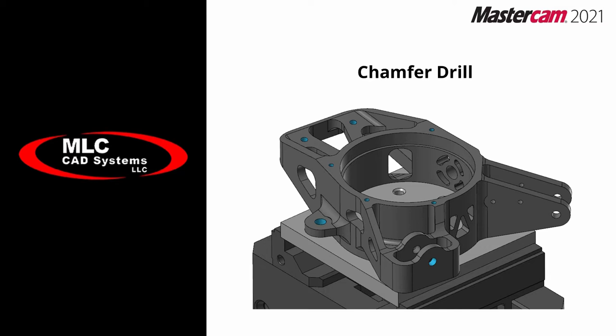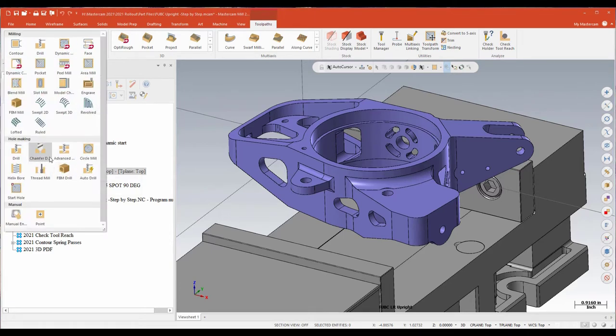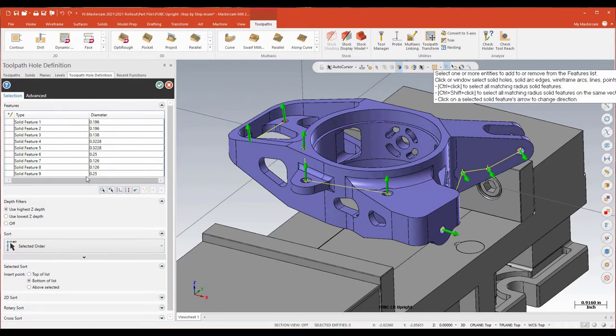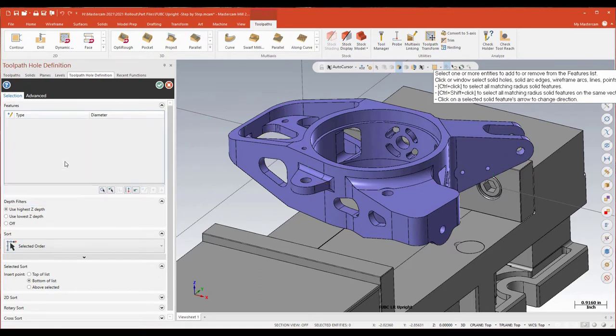This next feature is something I'm incredibly excited about because I do this all the time with spot drills. Mastercam has added a spot drill — or what they're calling a chamfer drill routine — traditionally used with a center drill or a spot drill. This allows you to put the same size chamfer on holes no matter what the diameter of the hole is you're trying to machine. I've got a five-axis chamfer drill already written. I'm going to jump into the geometry and just wipe the features I've already selected, then reselect some to show you how this is going to work.